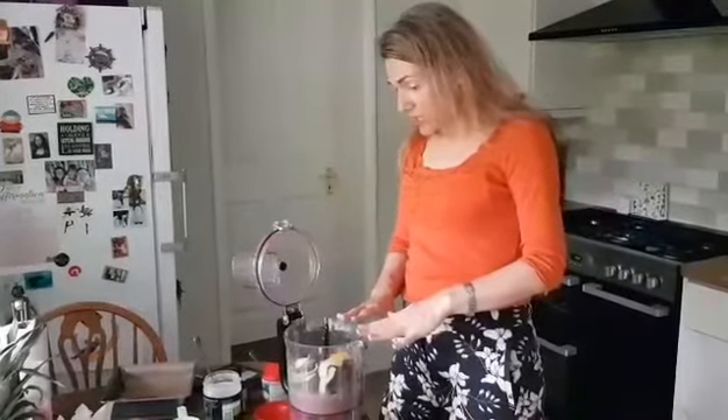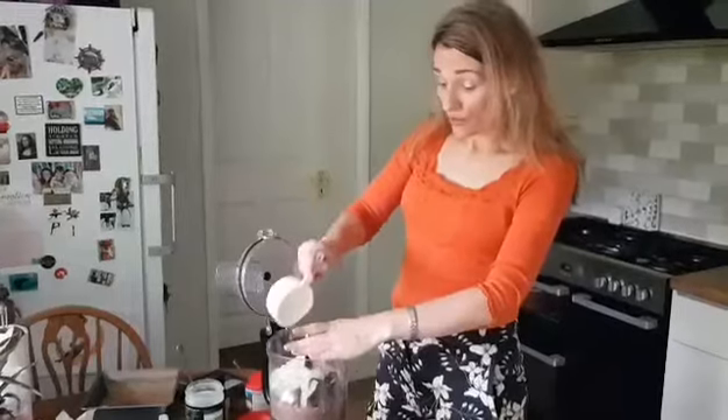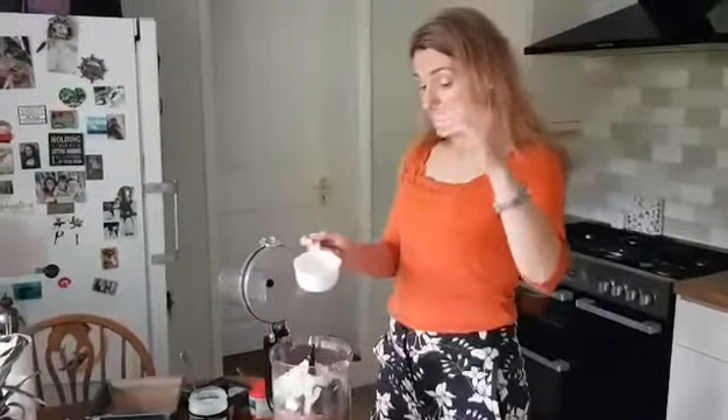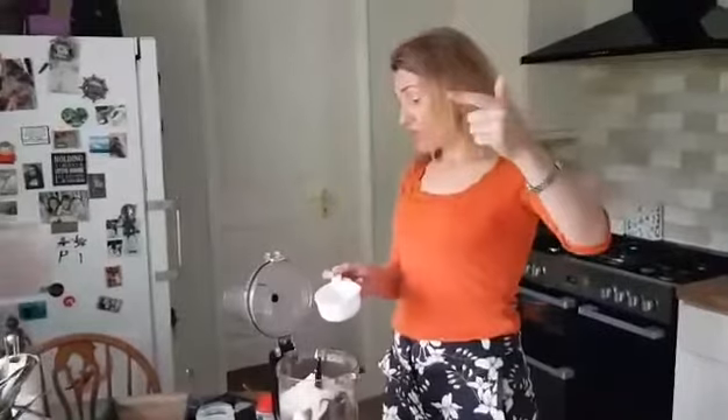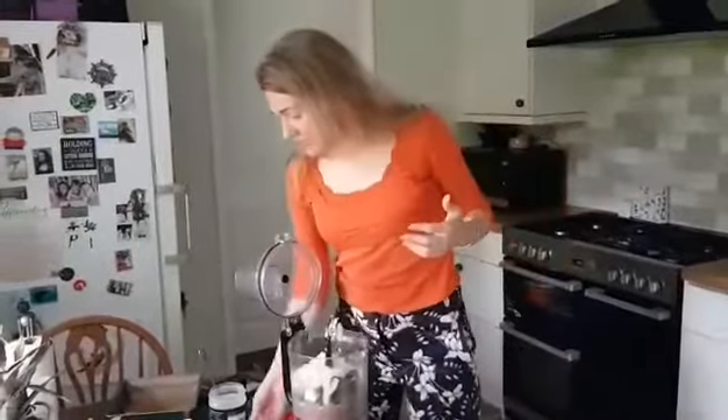What I also want to put in is almonds — one cup of almonds goes in there. So these are your nuts. Your healthy oils will be in your avocado that we added, in the coconut oil, and in the healthy almonds. So that's all in there.